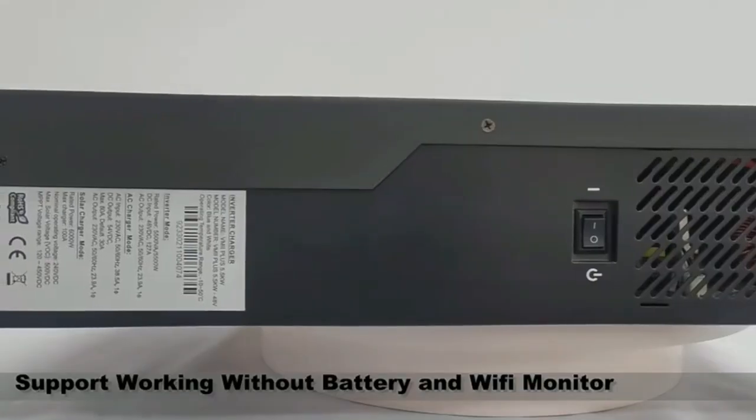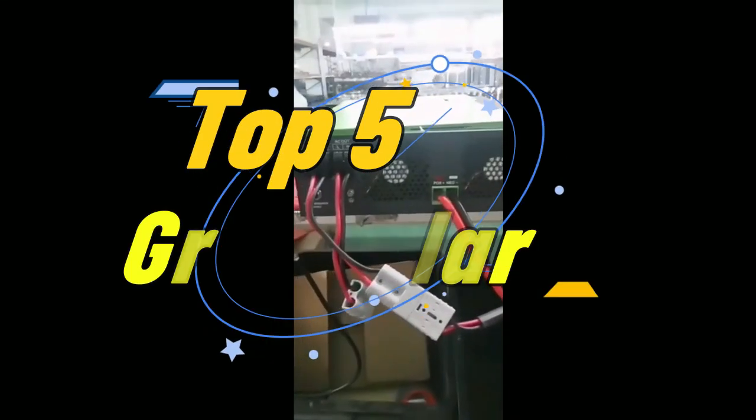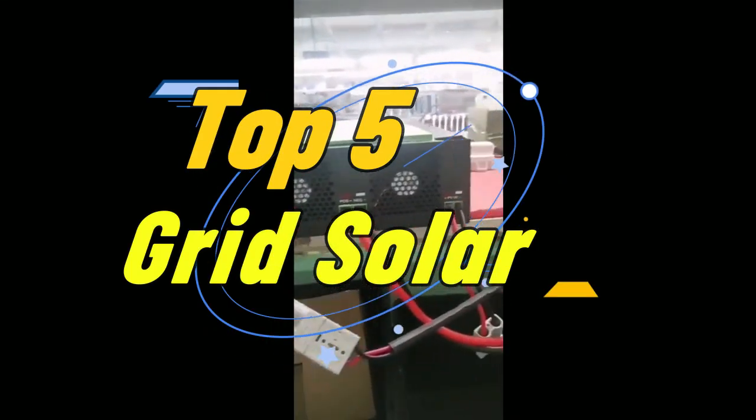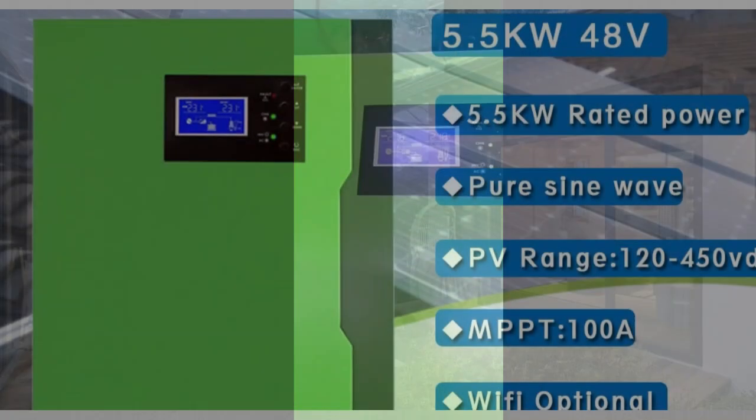Welcome to my channel. In this video I will show you the global version, the original brand new top selling grid solar inverter products on AliExpress, with discount price. Check discount price and buy from the description below.